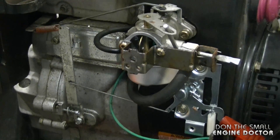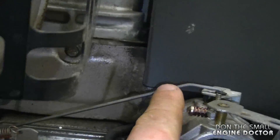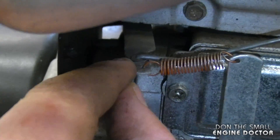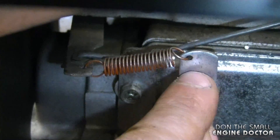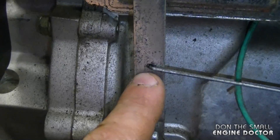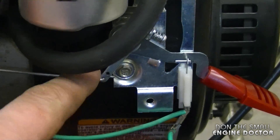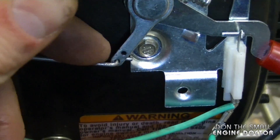Now a quick recap: starting up here, follow the linkage onto the governor arm — it's hooked into the hole furthest away from you. In the closest hole there's a spring hooked into it; it hooks into this arm over here and goes down to the engine. Partway down this arm there's a linkage that goes to the throttle lever mechanism, and in the throttle lever mechanism the linkage is hooked into the hole at the bottom.